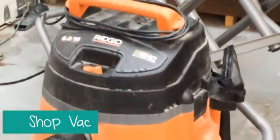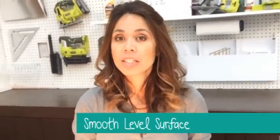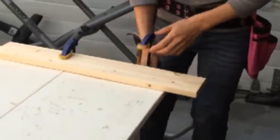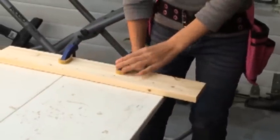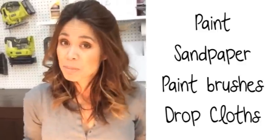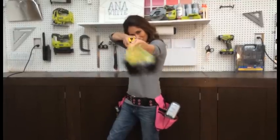Some other things I recommend having: a shop vacuum for cleaning up sawdust — get one that attaches to your saws and your sander to help keep your work surface clean. You'll need a smooth level surface to work on; try to get a tabletop that you can easily clamp your project to. Finishing supplies like paint, sandpaper, brushes, and drop cloths are essential. And that's pretty much it — these are the essentials to get started. I'll be adding videos soon on how to use these tools, so make sure you subscribe.